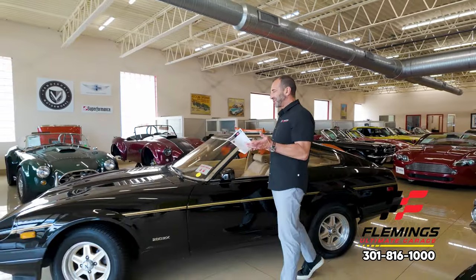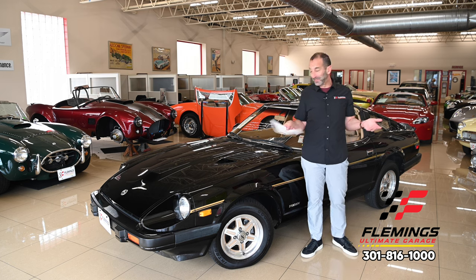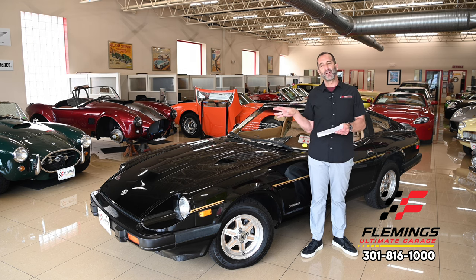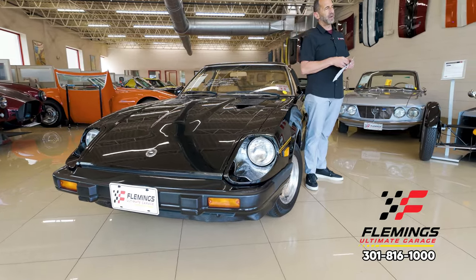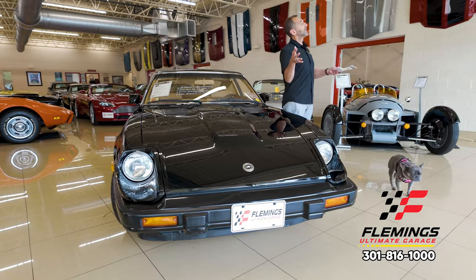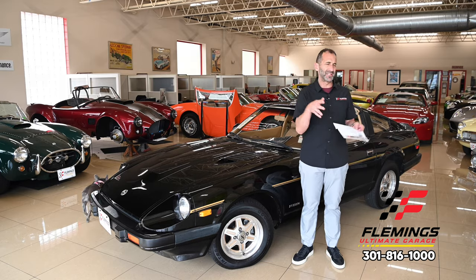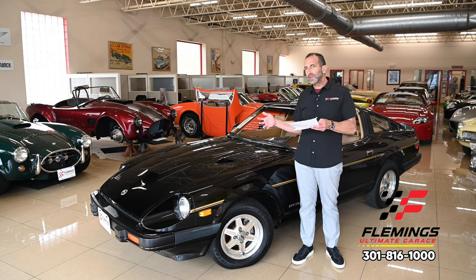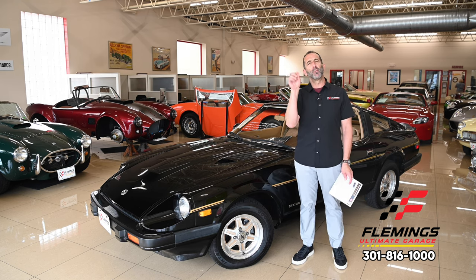Everybody, I'm Tony Fleming from Fleming's Ultimate Garage. Thanks for joining our Survivor Series. We're talking about a 280ZX — if you grew up in this era, this was a phenomenal sports car. Starting with the 240Z in 1970, it got nicer and nicer. People are all over the map on which Z is best — the 240Z, 260Z, 280Z, or 280ZX. In my opinion, they're all great. It's about what you grew up with, what you remember, and what you want.